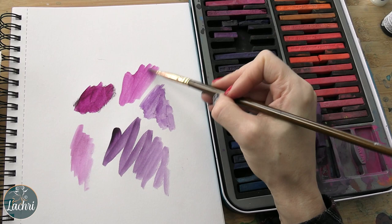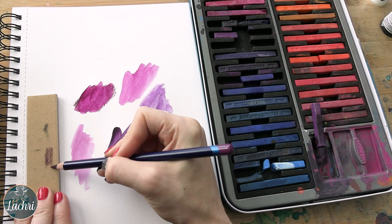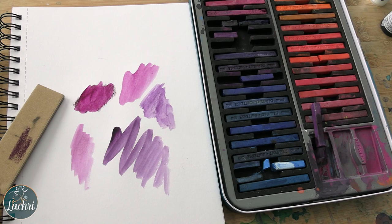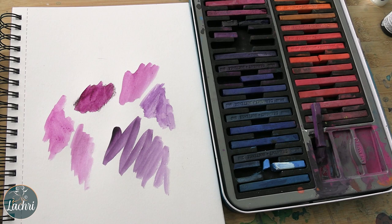Another tool you can use to get that smooth look is the sand block. You just scribble onto this, and it's going to pick up even more of the ink — more of that pigment — from the pencil. Then I take my brush with some water, mix that on there, lift it, and I can paint directly onto the paper and I get a super, super smooth look. That's not to say there won't be times where you want to use the pencil or block directly on the paper. This is just one of many techniques.